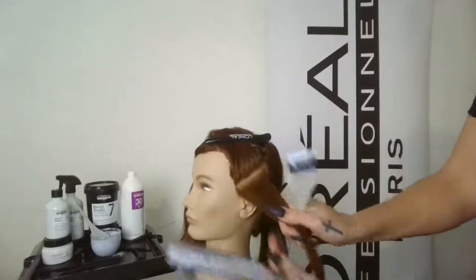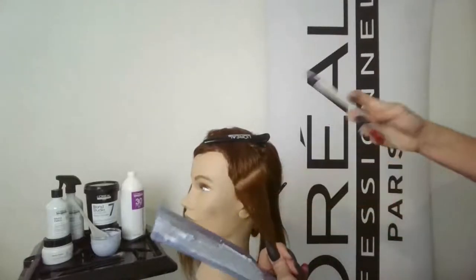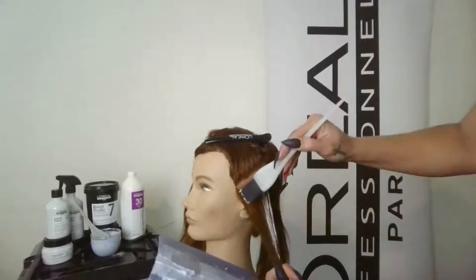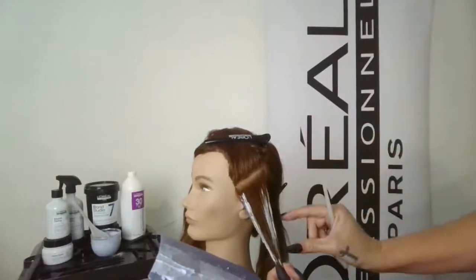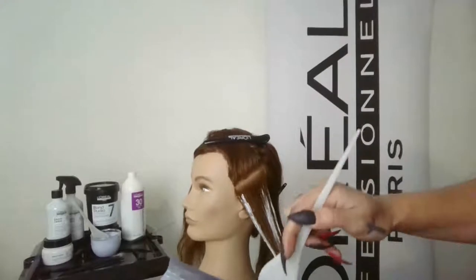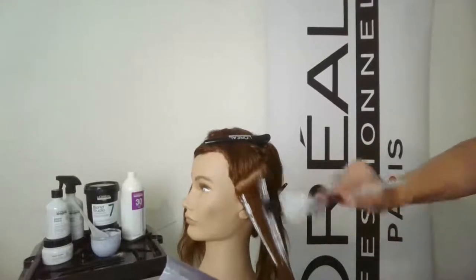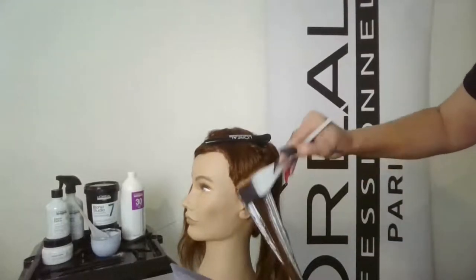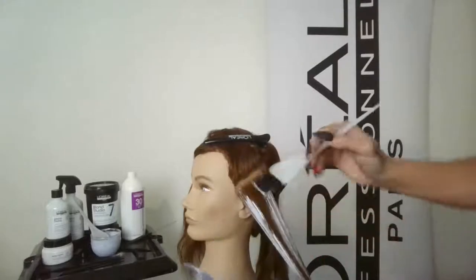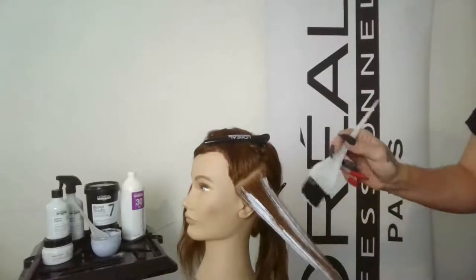I always use thumb tension — pulling a little bit of tension and creating that really smooth surface to paint. I'm going to start in zone two, which is how we like to reference the zones. Zone one is at the regrowth area, zone two is here in the mid section, and zone three is mid-lengths and ends. I always start in zone two and then slightly feather it back up into zone one — I don't want to apply too much lightener right at the regrowth area because it'll lift brighter and give an inconsistent result.